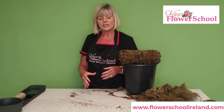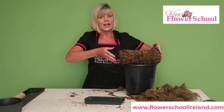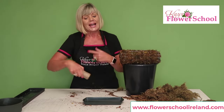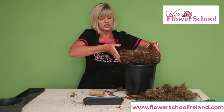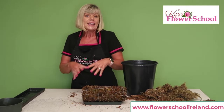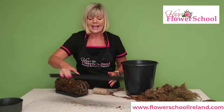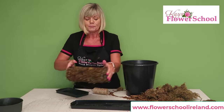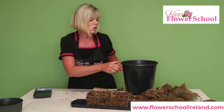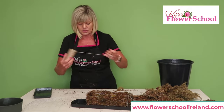If using this for a table center, you could use a single spray tray — the plastic tray can be reused — and strap the moss block in with twine. Or if you want to hold more water, for a hotel arrangement for example, use a larger container, place the moss block in the center, and top up the container with more water.